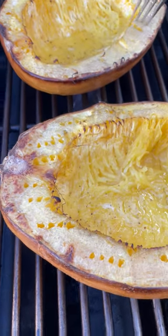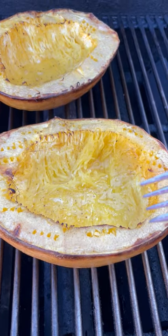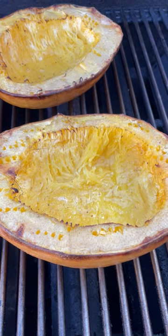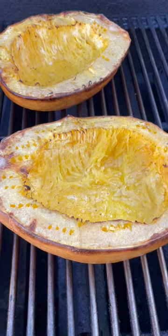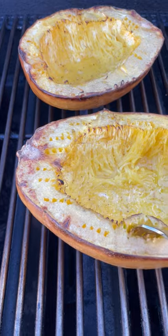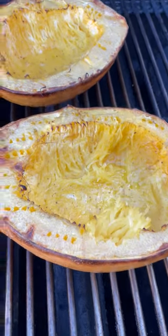I want the outside to brown nicely and come off easy. This is a pretty big spaghetti squash so it's going to end up taking almost an hour. If you have a smaller one it could be done as quick as 30 minutes. It's really important to come out every once in a while and check to see how done it is. This is coming really nicely — it's going to be delicious!